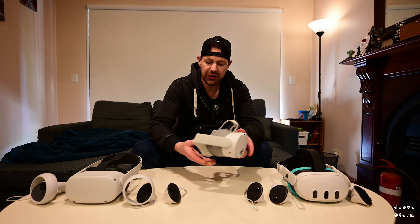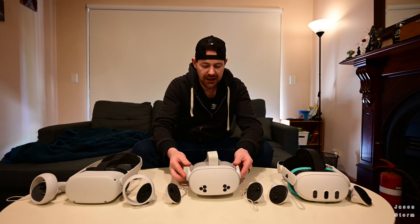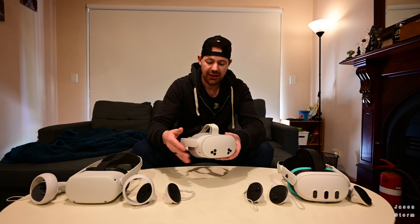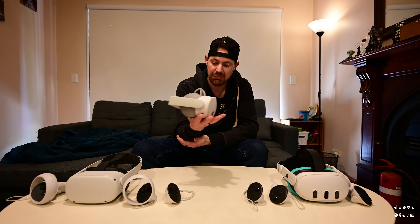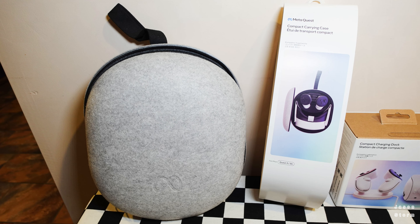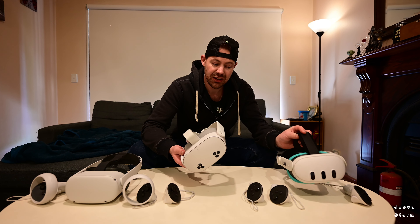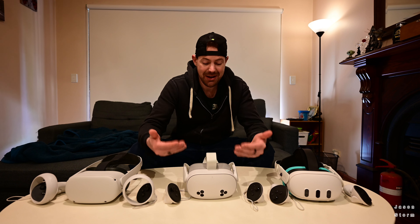I haven't put an Elite strap on the 3S because I use it as my portable travel device — going between my house and my girlfriend's place. It fits neatly into the Meta Quest Compact Carry Case just as it is. I plan to keep it as my portable device without the Elite strap. If you have better things to spend extra money on and don't want to go Quest 3, don't worry — buy the Quest 3S. It's fine, I'm happy with it.